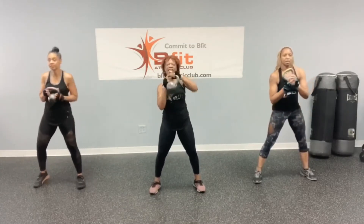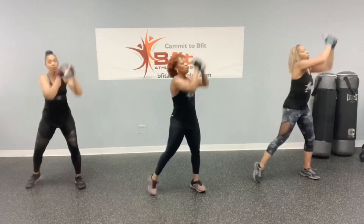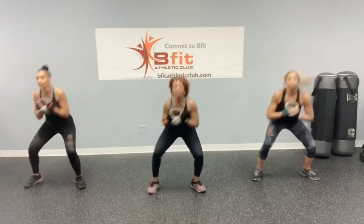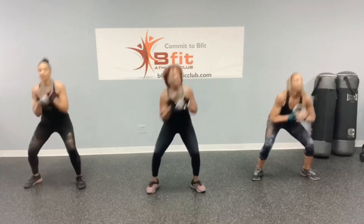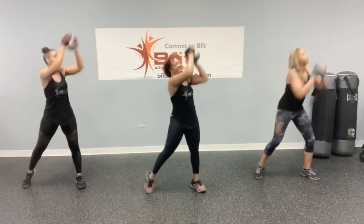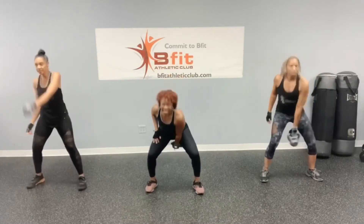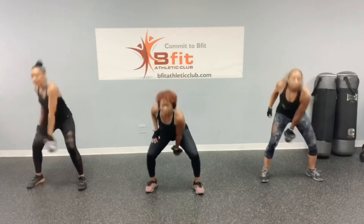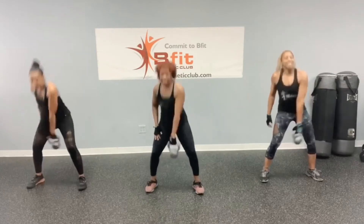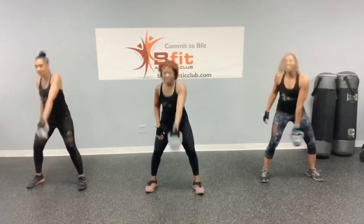Last exercise — boxer punch, this way. Let's go: 1, 2, 3, 4, 5, 6, 7, 8, 9, and 10. Swing: 1, 2, 3, 4, 5, 6, 7, 8, 9, and 10.